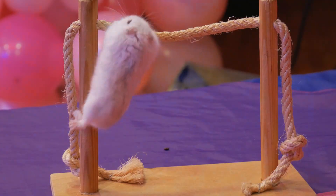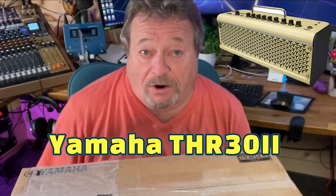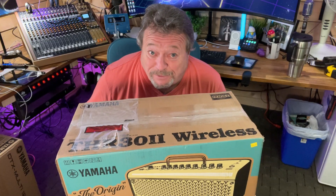Hello out there in YouTube land. Today we're going to unbox and try out Yamaha's THR 30 Mach 2 wireless guitar amp, and that's coming up next.